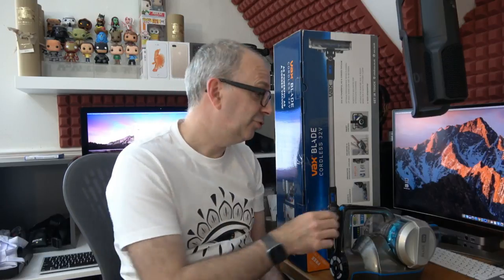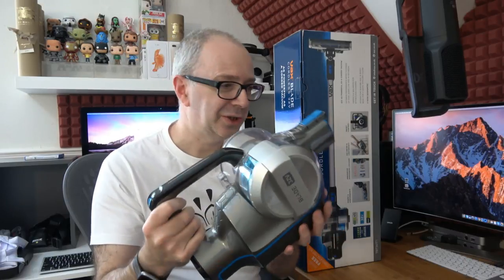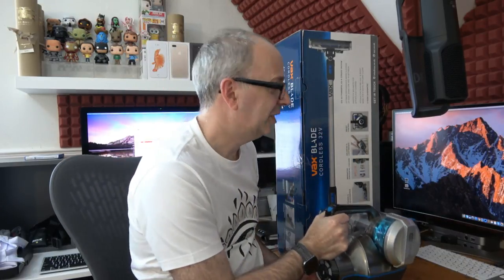Hi everyone, this is Dave and in today's video I've got a review of an updated version of the Vax Blade Cordless. This is the 32 volt version of the Vax Blade. I reviewed a similar package back on the channel many many months ago and that is still going strong. This particular one comes with some pro accessories so it offers up a really good package for an absolutely amazing price. This is what the actual Vax Blade Cordless looks like — absolutely amazing piece of technology.